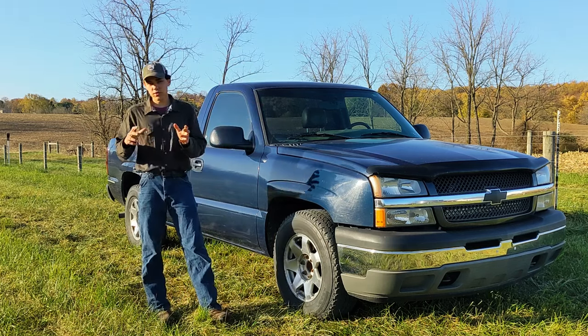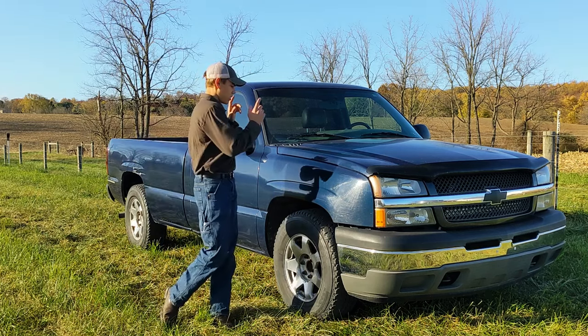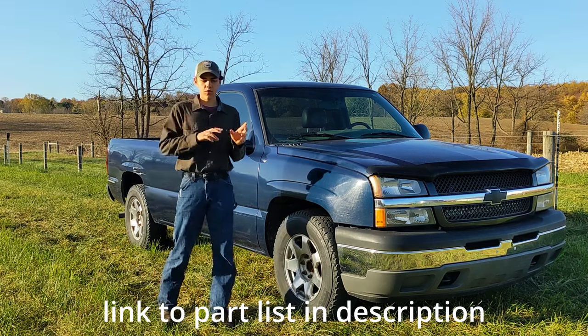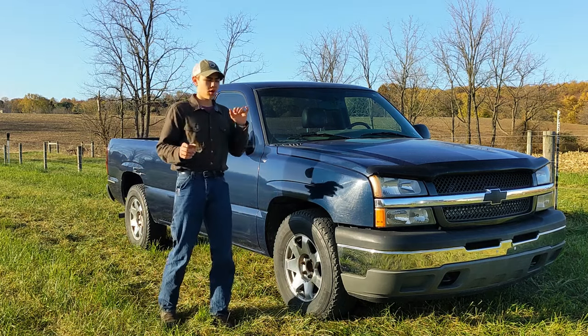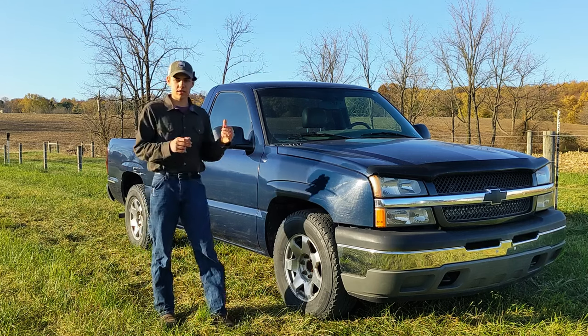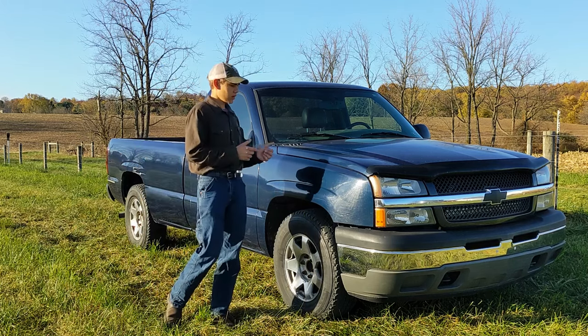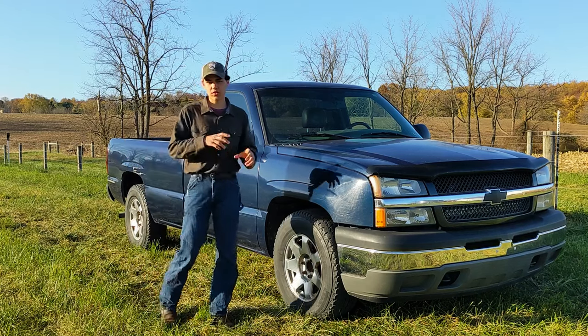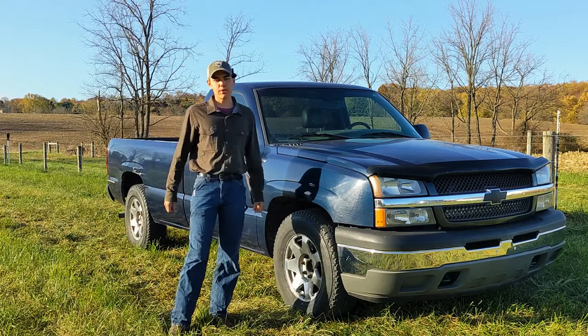Because I wasn't originally going to record this video, I did put a clutch pressure plate and flywheel for a 4.8 V8 on the engine before I started recording, but that bolted up nicely to the NV3500 in this truck. It was only when I got to engine mounts that I started having trouble finding information on parts.